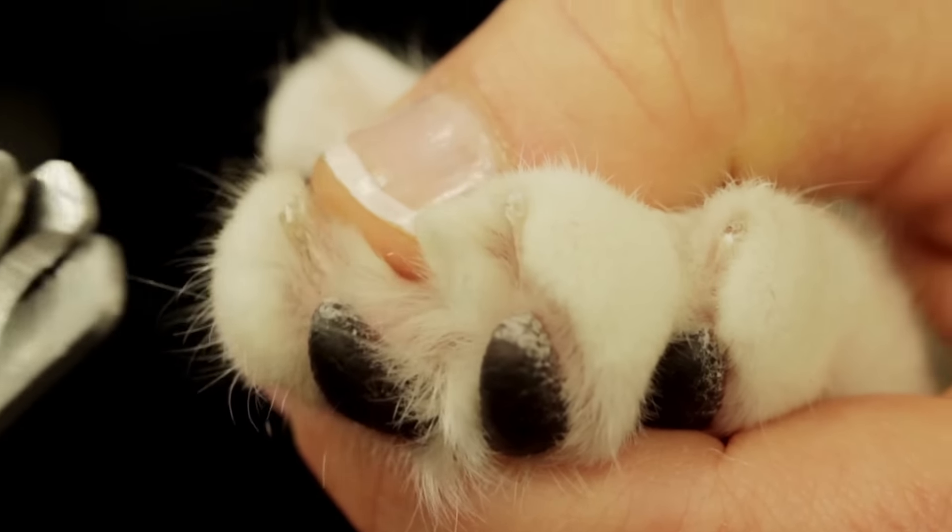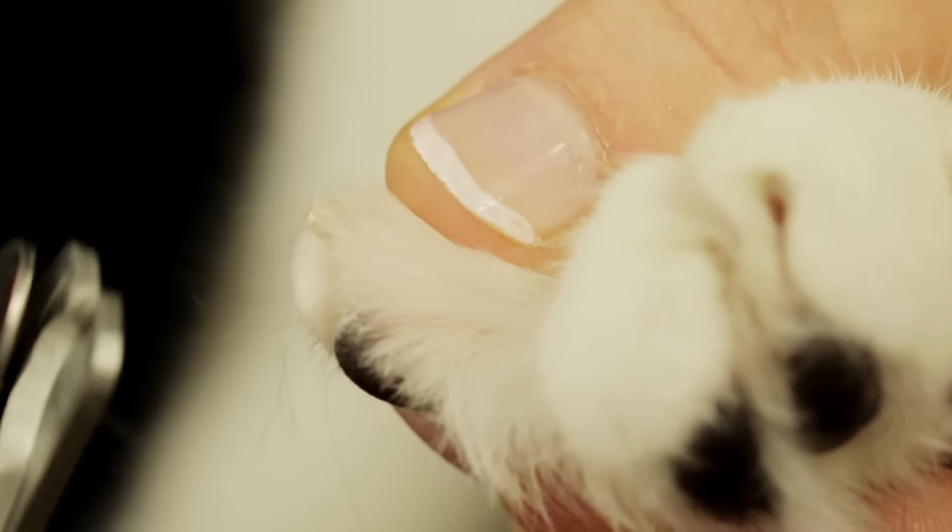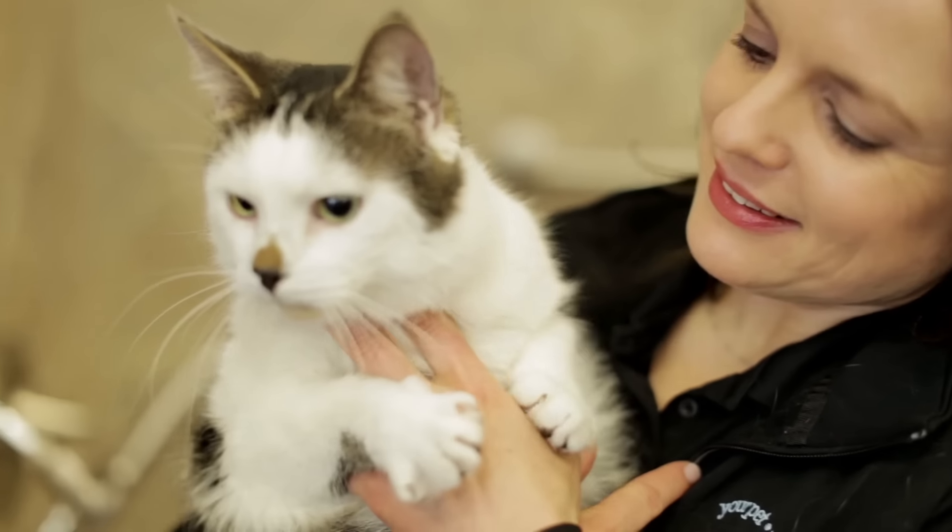If you do cut the quick, apply some styptic powder to help stop the bleeding. If you decide you're not comfortable cutting your own cat's nails, there are several pet value locations that offer a pet nail clipping service.